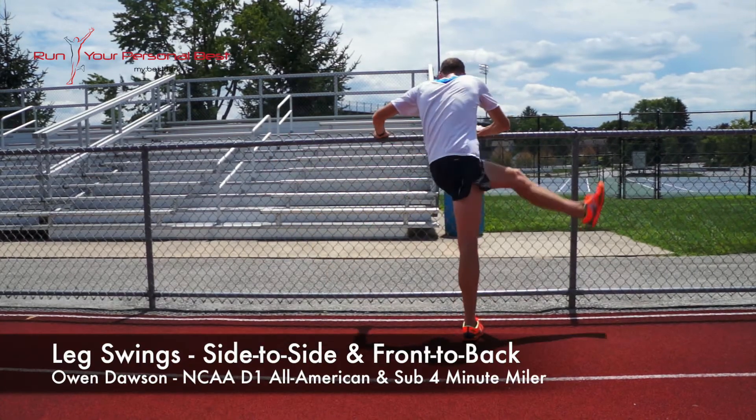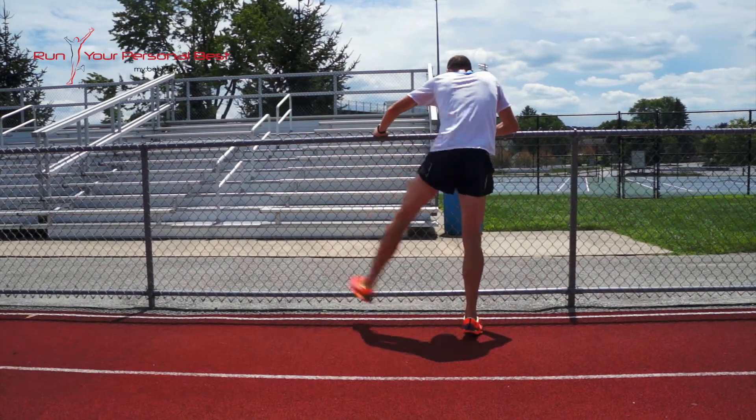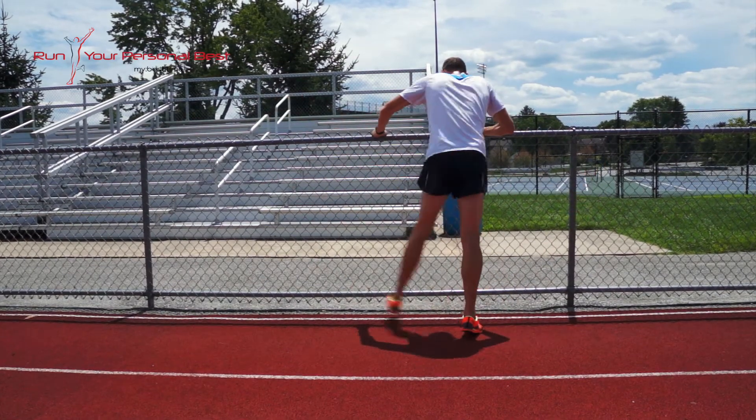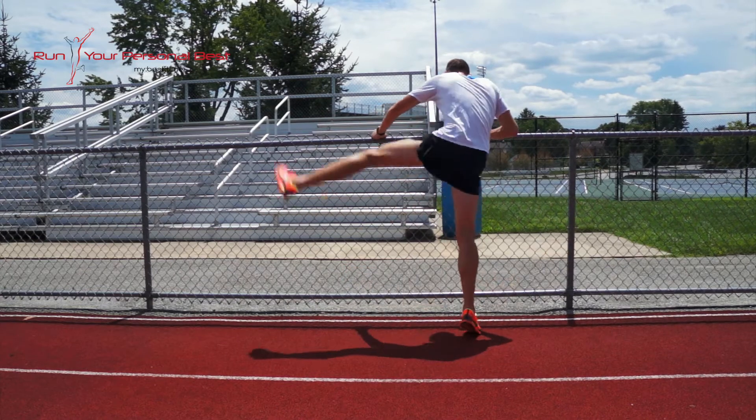Leg Swings. The purpose of the leg swing is to increase range of motion in the hips while stretching the hip flexors, hip extensors, and hip adductors and abductors.